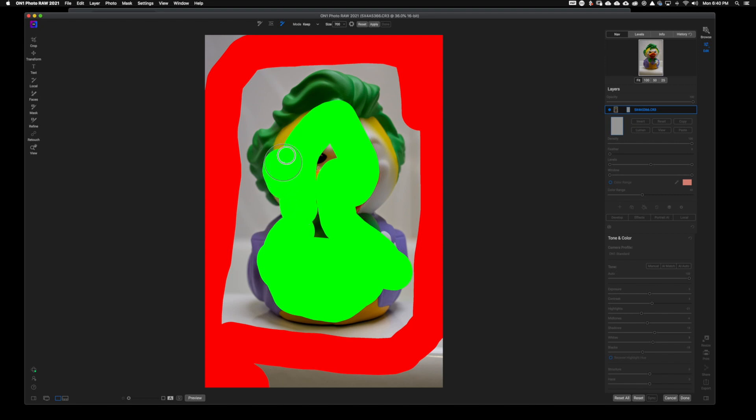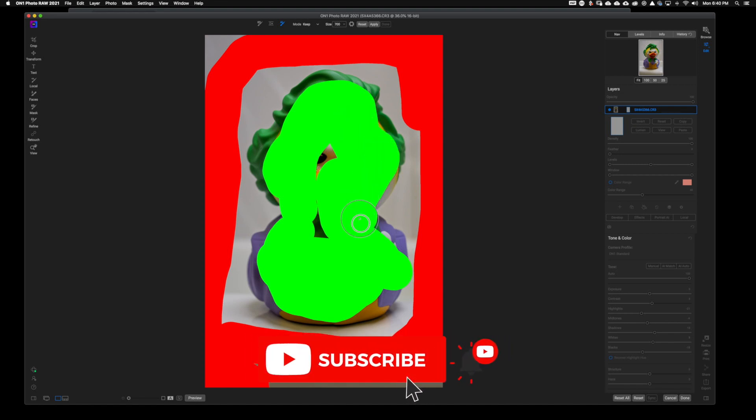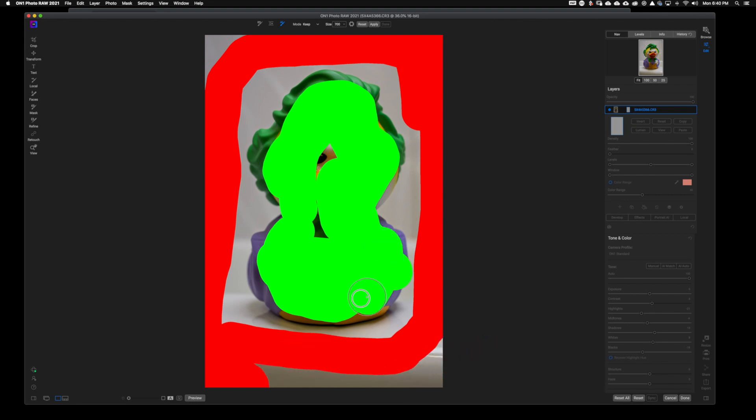Some of the reasons that you will want to remove a background or just remove a subject overall: either one, you want to change the background completely, or two, you want to isolate the subject from the background. I'm going to show you both of those here right now. So I have Mr. Joker — he's ready to go — and I'm going to hit Apply and see what happens.